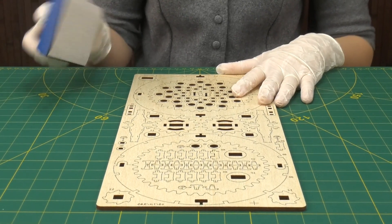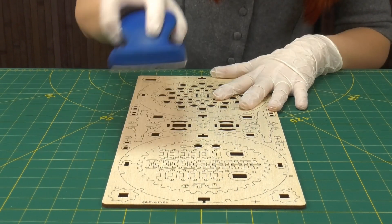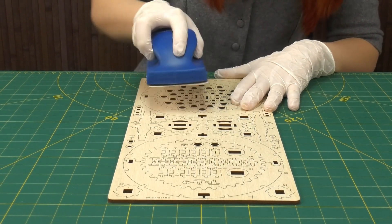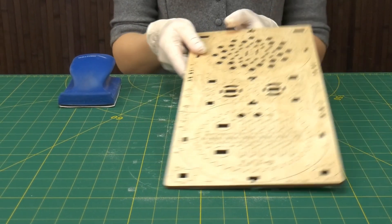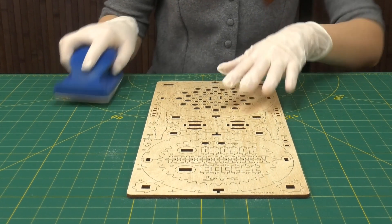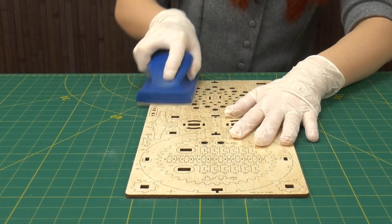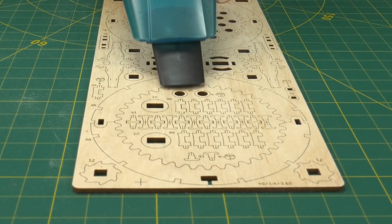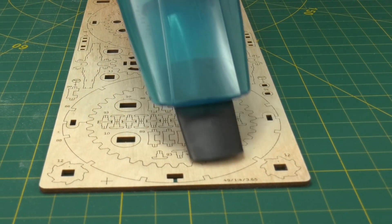The first thing I did after I unwrapped everything was to carefully sand each board. I wanted to make sure there are no imperfections because many of these pieces will be rubbing against each other. The boards are pretty smooth so I've lightly sanded them in the direction of the grain using 220 grit fine sandpaper.